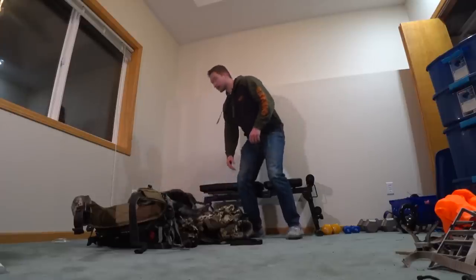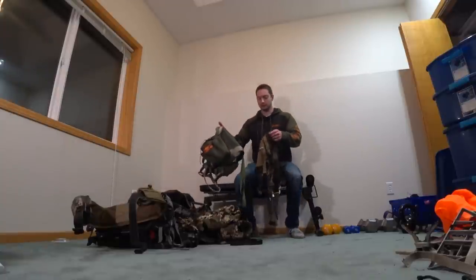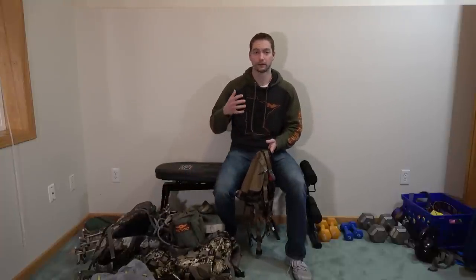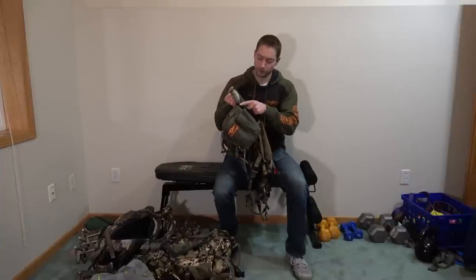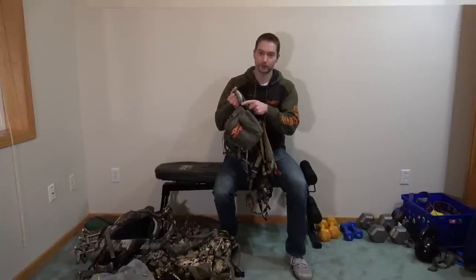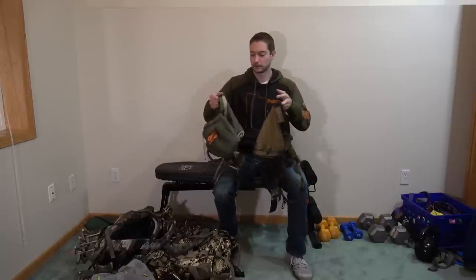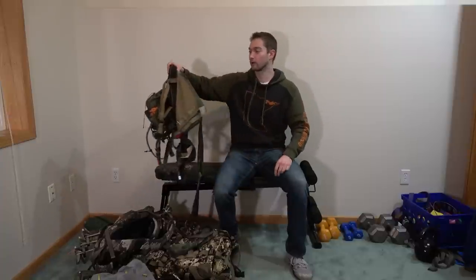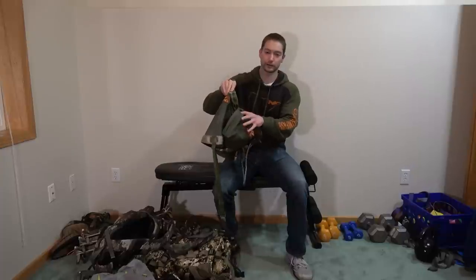The first thing you're going to want to ask yourself is: do you even need a pack? One of the draws about saddle hunting is that it's a very minimal style, and you're ditching the extra weight and bulk of a tree stand, or a pack potentially. If you take a look at these two saddles — I've got an Arrow Hunter in this hand and a Tethered in this hand — we've got these little Sysholler pouches. These pouches will fit with the MOLLE webbing around the waistband, so this pouch can go on either one of these saddles.